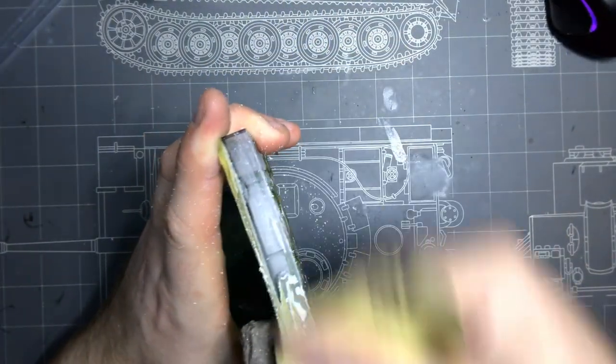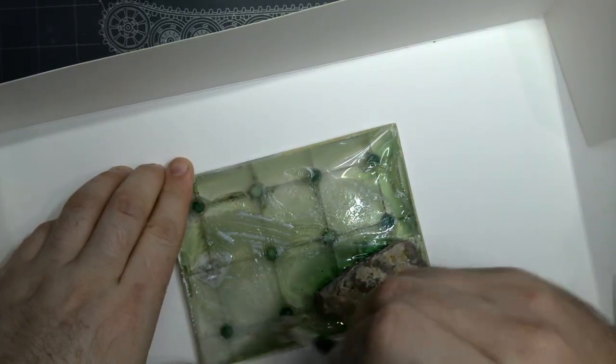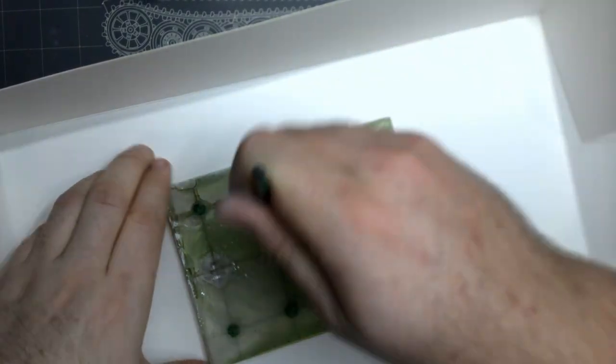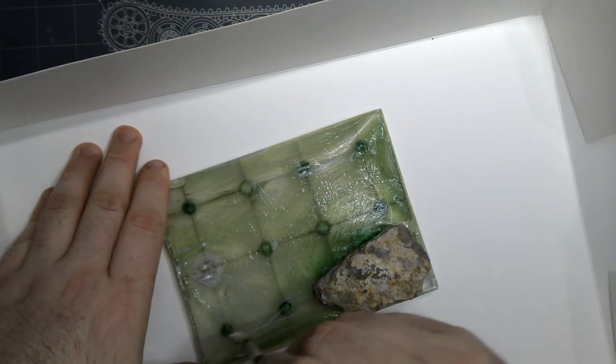Moving on from finishing the main Zoid, I started brainstorming how to finish the base and landed on a desert scene with the button for the cockpit lights hidden underneath. I selected the finest rock from a job site I was at during the week, gave it a clean, and was satisfied with the colouring and shape. I then boxed up a chunk of superfine MDF particle board dust from one of the extractors at work for use as the sand.